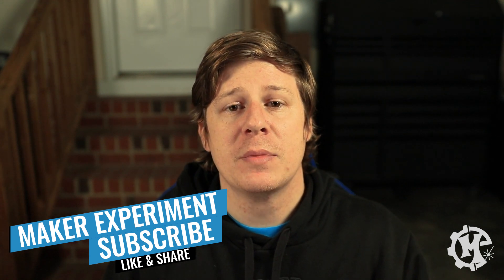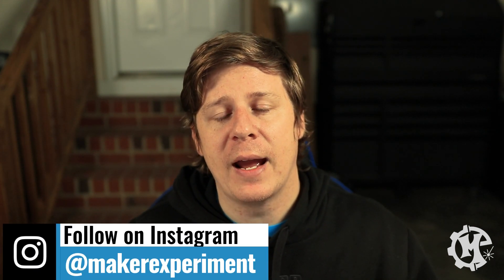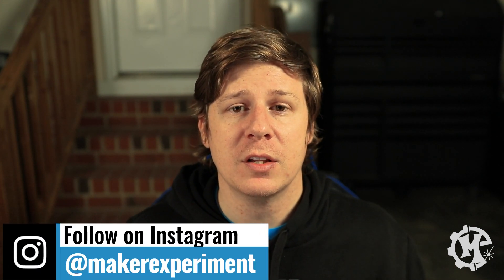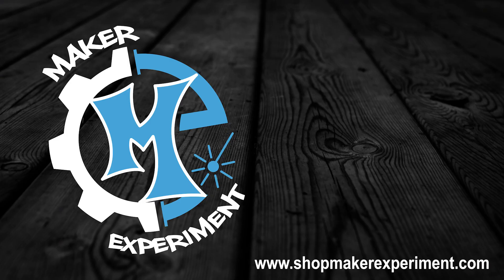Hopefully this video has been helpful. If it has, give it a thumbs up, subscribe to the channel, and turn on notifications so you know when I come out with new videos. Be sure to check out my Instagram at Maker Experiment where I share things along the way. Thank you for taking the time to watch this video — I'll see you in the next one.